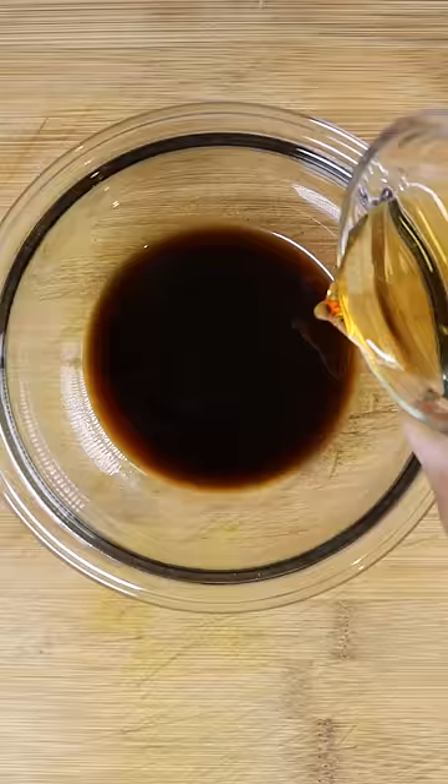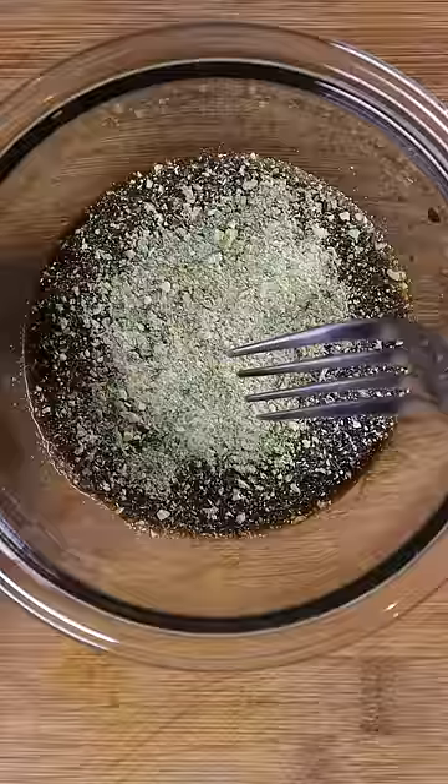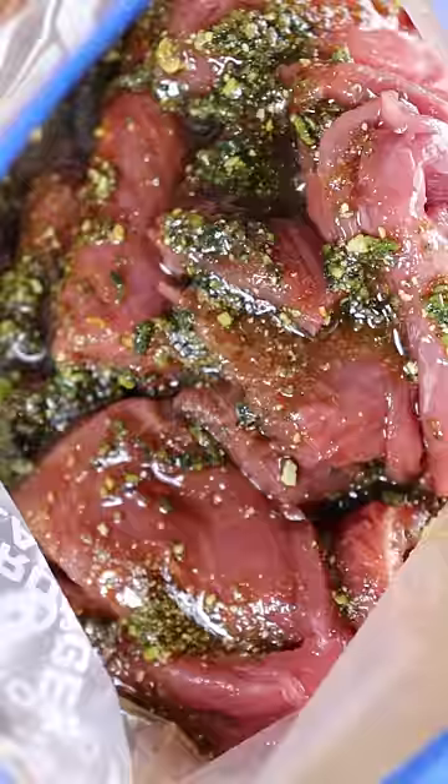For the marinade, I'm using Worcestershire, fish, and soy sauce. And you can season it however you want — I'm using the jalapeño mix I made earlier.